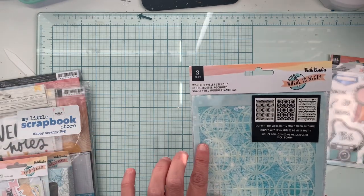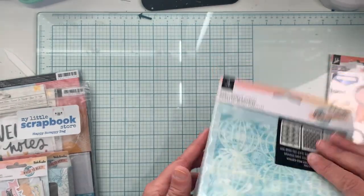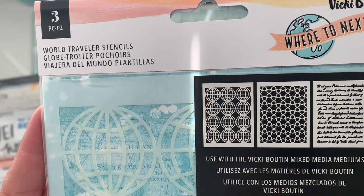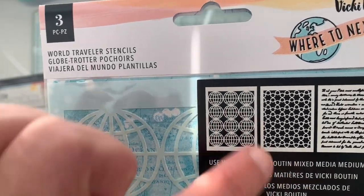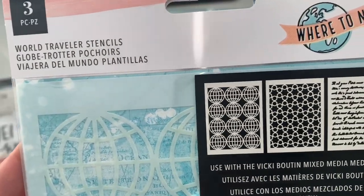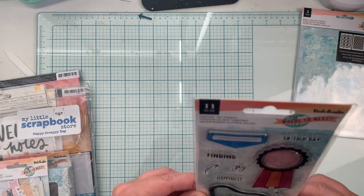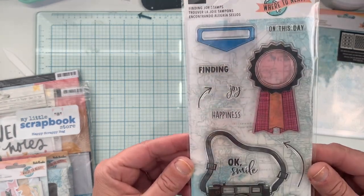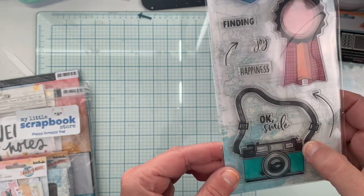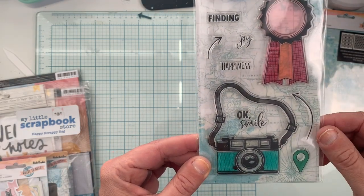First thing I got was one of the stencil packs — she has two different ones. This one has three stencils: a script style, a globe type icon, and another one I'm not entirely sure of. She also has two stamp sets, and I purchased the Finding Joy stamps, mainly for this camera image because I think it's going to make amazing embellishments.